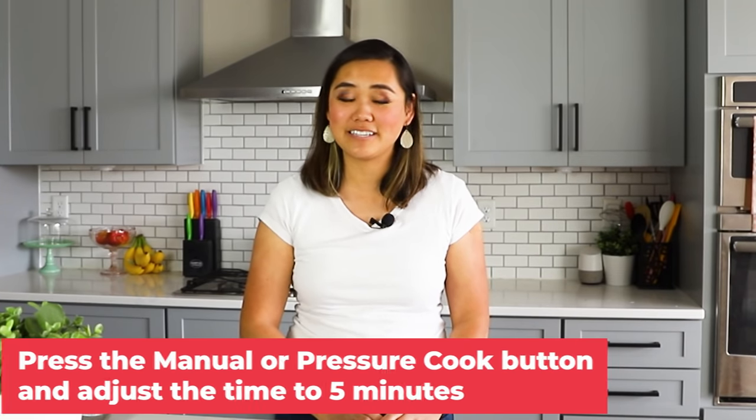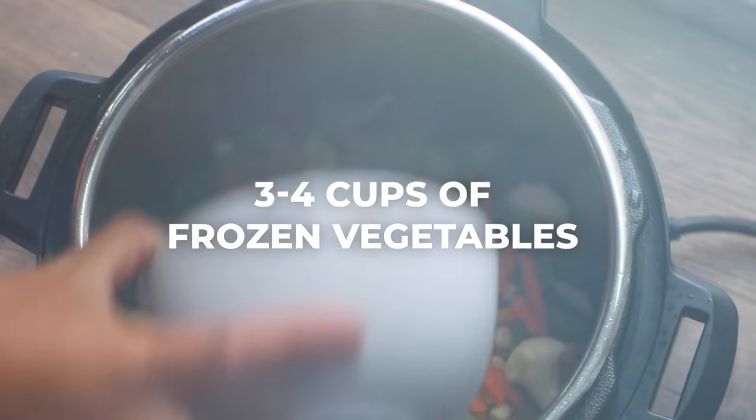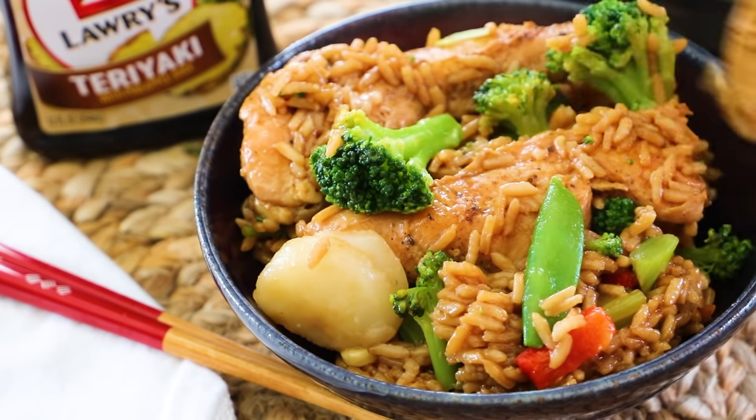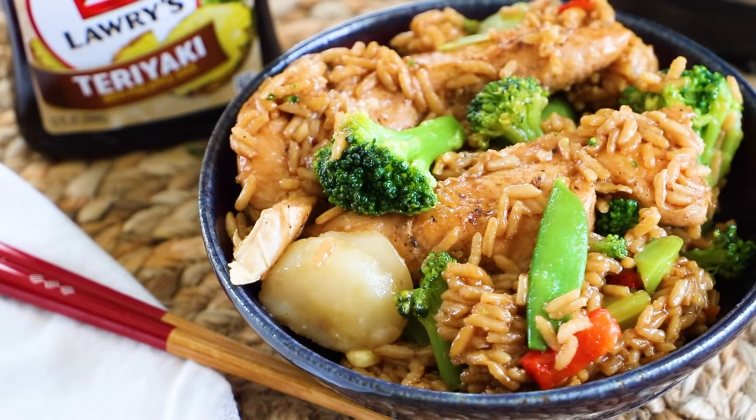Close the lid, turn the knob to sealing, then press the manual or pressure cook button and adjust to five minutes with a 10-minute natural pressure release. If you use a different kind of chicken you'll probably have to cook it a little bit longer, but you want any chicken cut into a smaller manageable size because if you cook the rice too long it will be soggy. After the chicken and rice are done, open up the lid and quickly add three to four cups of frozen vegetables — I like using a stir fry mix because it has a lot of yummy vegetables you find in a chicken teriyaki rice bowl. Add the frozen vegetables, give it a quick stir, put the lid back on, and let it sit for about five minutes. We don't want to pressure cook with the vegetables or they'll be a soggy mess. Scoop it into a bowl, add some extra teriyaki sauce and sesame seeds for garnish — a super easy, healthy, delicious meal in less than 30 minutes.